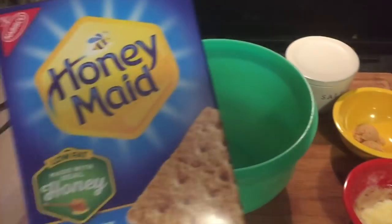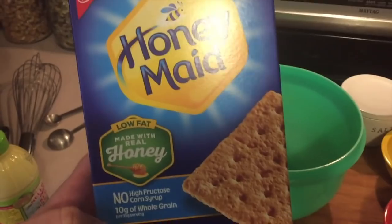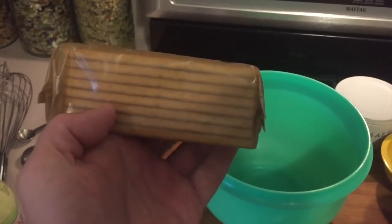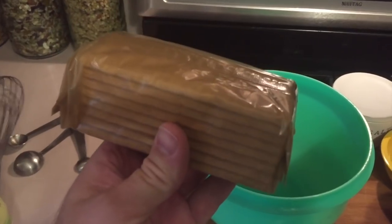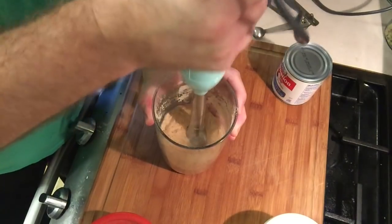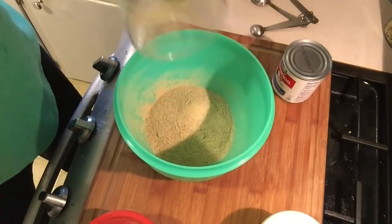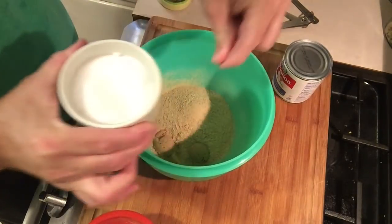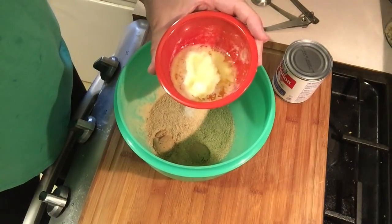The first thing we're going to do is make our graham cracker crust. I'm going to use some honey graham crackers — one package, about eight of them — and crush that up. We'll pour the graham crackers into a bowl with two teaspoons of brown sugar, one pinch of salt, and four tablespoons of melted butter.